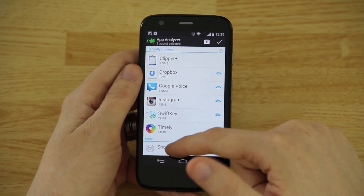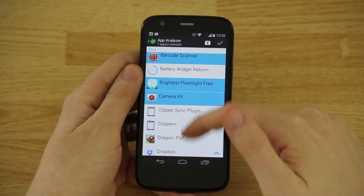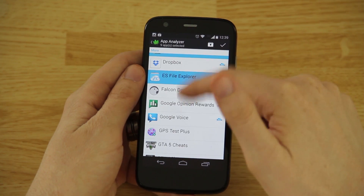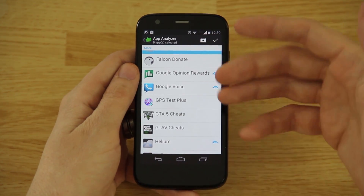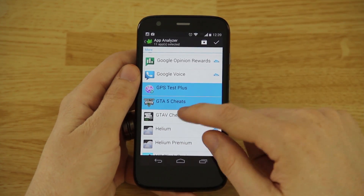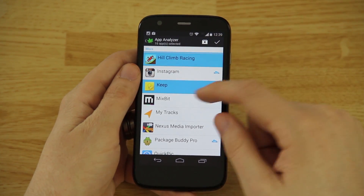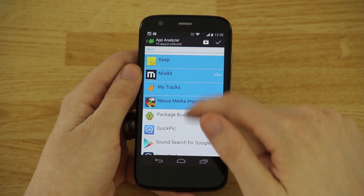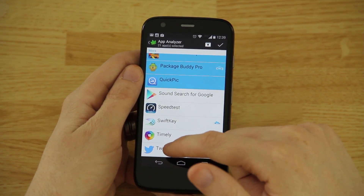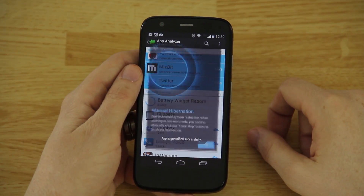Timely is an alarm clock app so I won't Greenify that. You can click 'Show more apps' and check the ones you know you'll only open manually from your app drawer — games, for example. I have a widget I want to pop up for survey notifications for free Google Play credit. GPS Test Plus, GTO, Helium, Hill Climb Racing — I want Instagram to notify me, but Mix Bit and Twitter I'll open manually. Speed Test — that's about it, so I hit the checkbox.